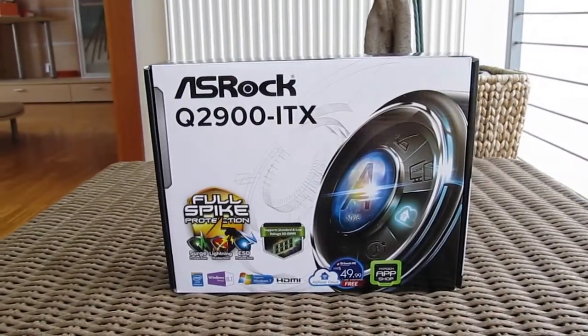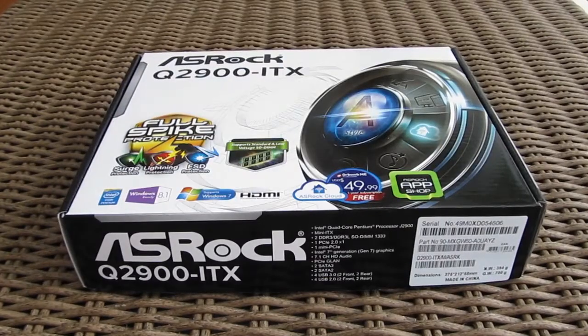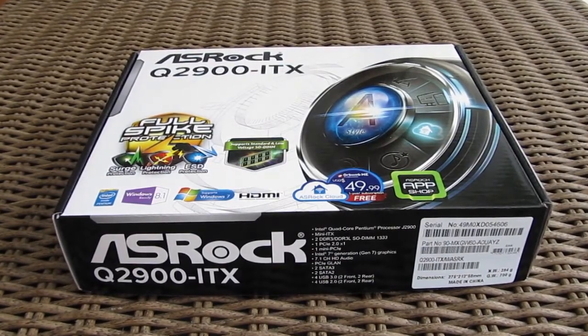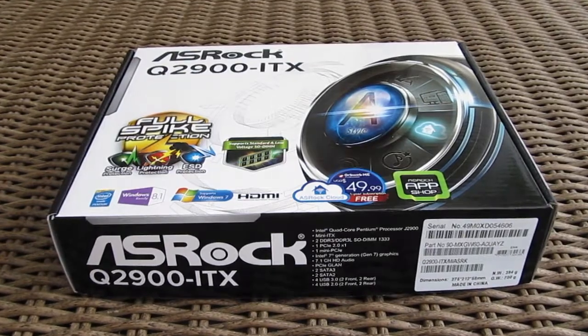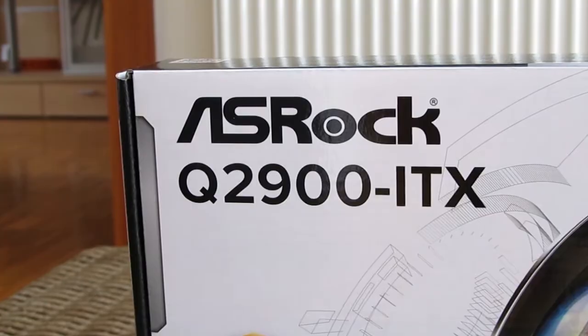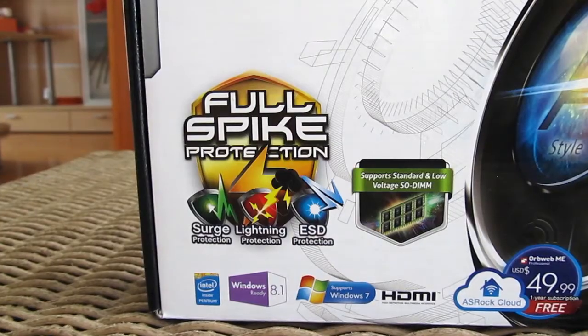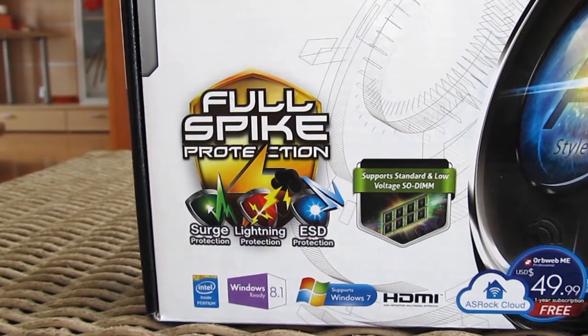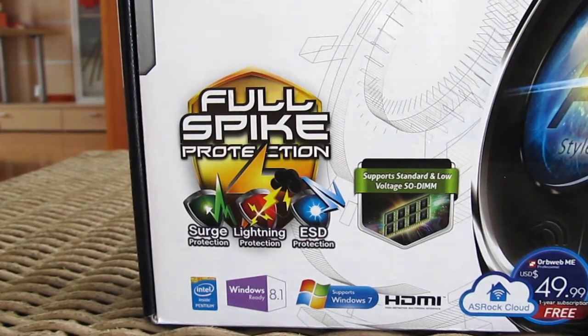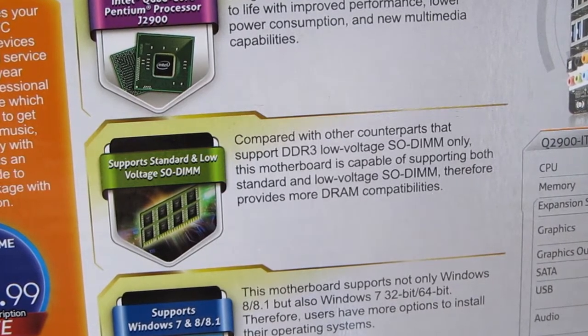Hi guys and welcome back again to the TechTic YouTube channel. Although you would think that in front of us stands the usual example of a motherboard, this one actually has a pre-installed CPU on it. The ASRock Q2900ITX carries Intel's J2900 quad-core Pentium CPU, which is part of the Baytrail-D mobile platform, and thus it will only accept SODIMM RAM, as you can see on the box. Despite that, it will be more than enough for handling media consumption, light work, or internet browsing.